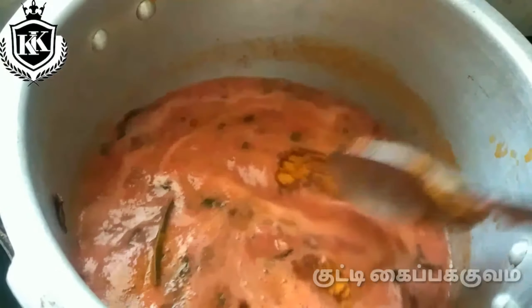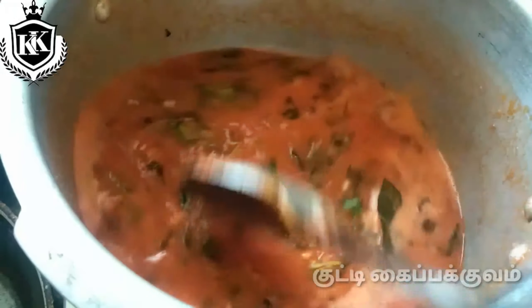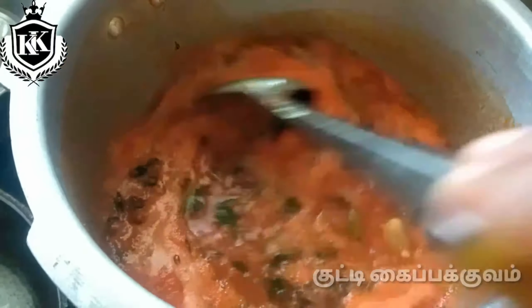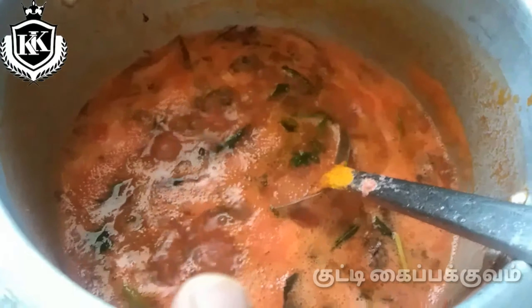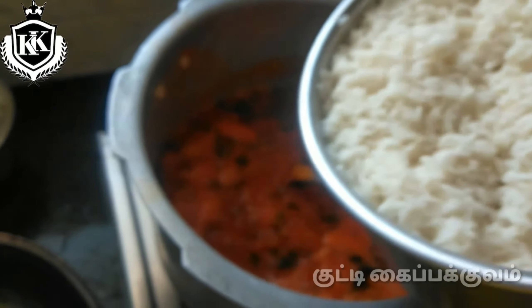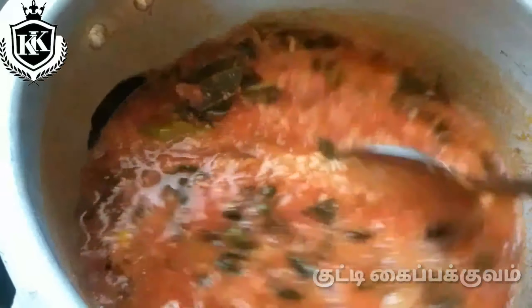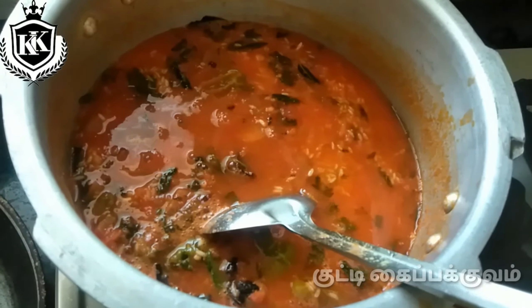Add chili powder when you use chili powder. Add a little bit of chili powder. Let's boil this. This is the taste of the juice — let's boil the juice and add it in.